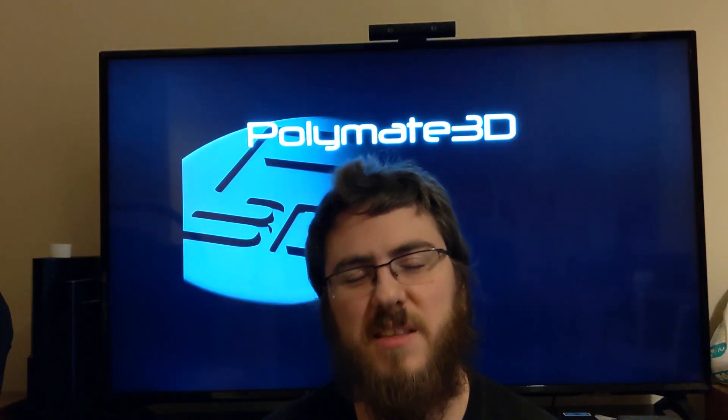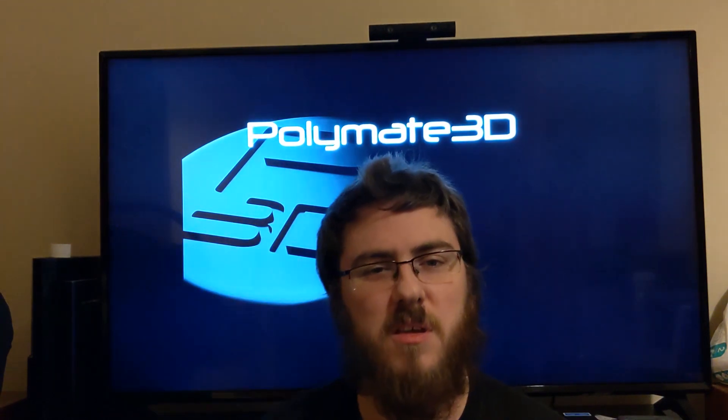Hi, I'm Paul. This is Polymate 3D and today we're going to be comparing the new Tenacious 6 driver versus its predecessors all the way back to FT51 4OS to have a look at how things have developed. Let's get started.